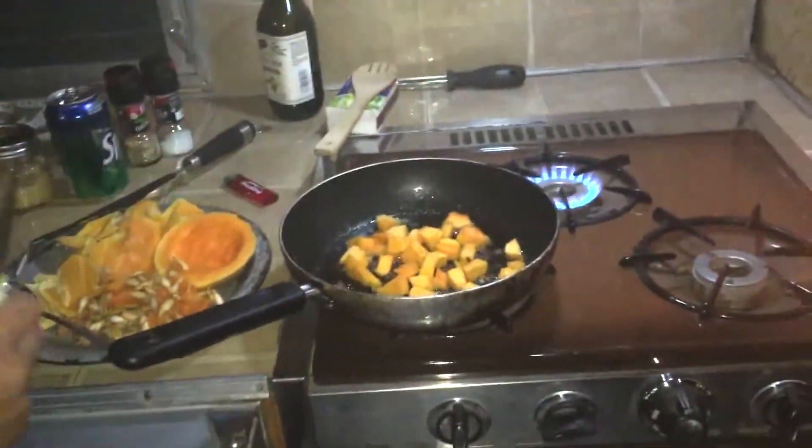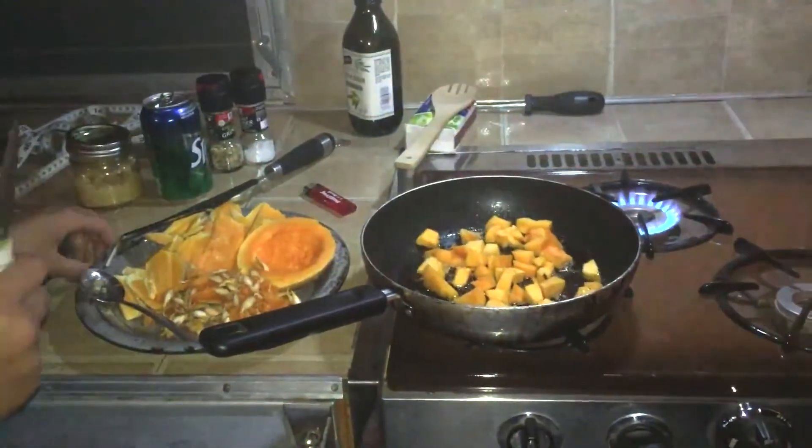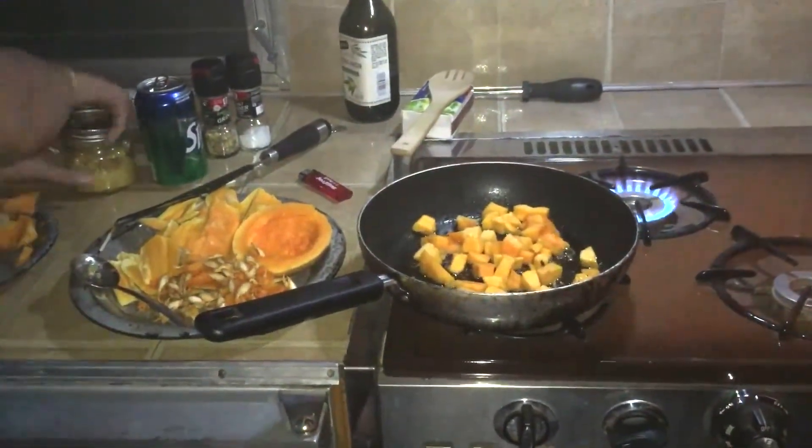Mmm. Chef Kesar. It's gonna be a little burnt — the garlic at least. That's okay, we'll put some fresh garlic in there.